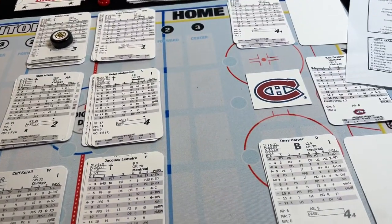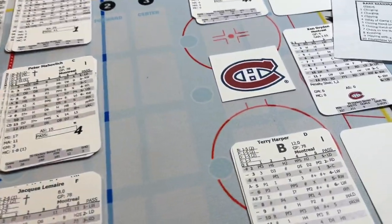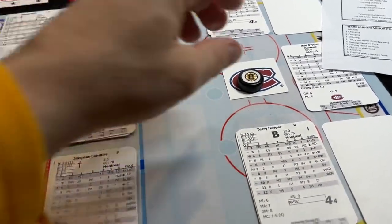So I like to put the little logos here, not only because it looks nice, but it'll help me remember that the faceoff's in the defensive zone.